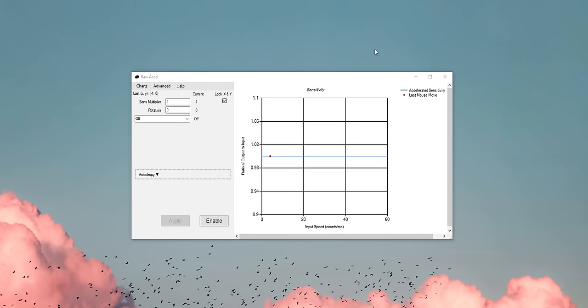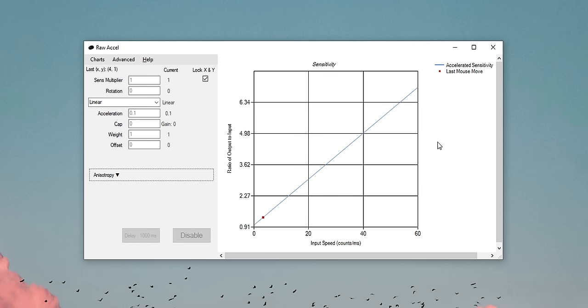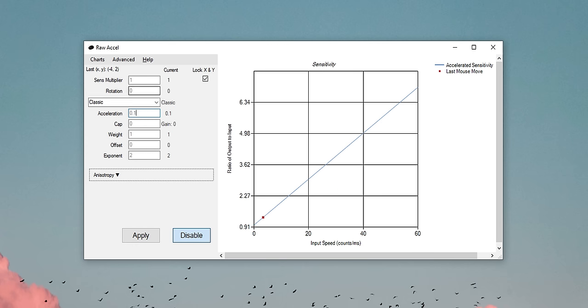The solution? Mouse acceleration. Enter Raw Accel — the best mouse acceleration software available — allowing you to fine-tune the acceleration curve of the trackball input. The faster you move the trackball, the more the cursor moves, and the slower you move it, the more precision you have. I played around with the different curves and honestly some felt way too aggressive. In the end I opted for linear acceleration with an acceleration factor of 0.1. This might sound like it does absolutely nothing, but it's still really noticeable and does help out quite a bit.